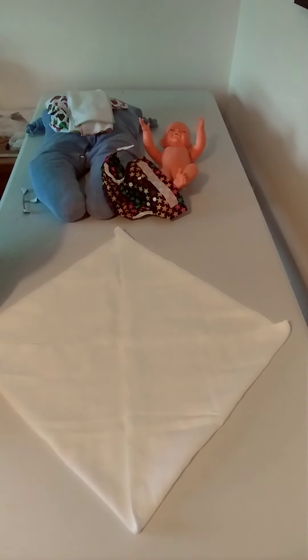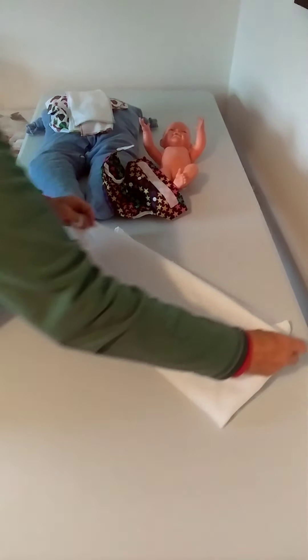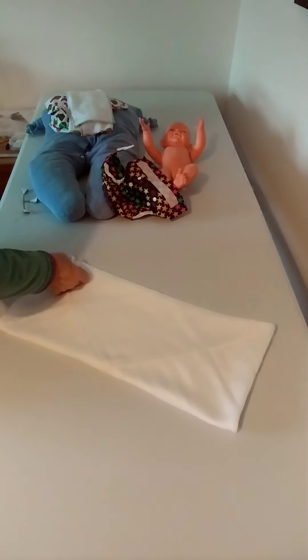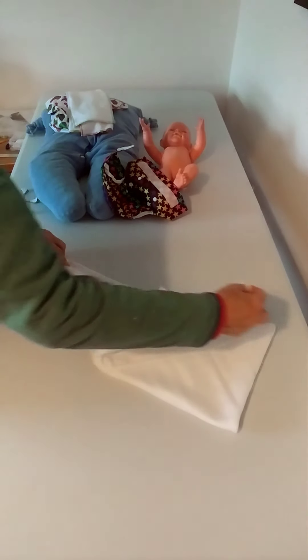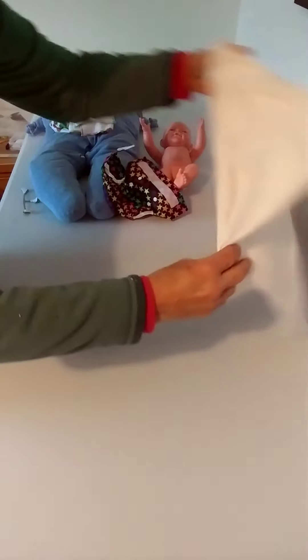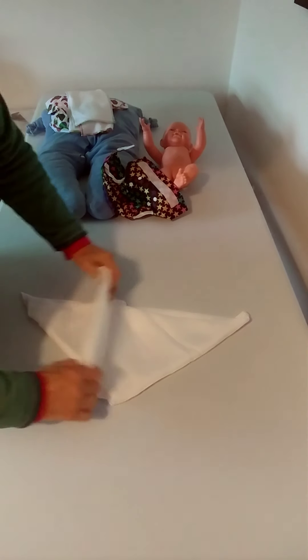Probably the most popular fold for newborns is the backfold because it folds up really neatly. To do the backfold with a muslin square, fold the square in half, pull one corner out so it joins the other corner that way, flip the whole thing over, and fold that bit into a pad.